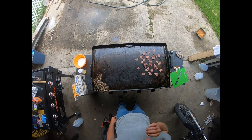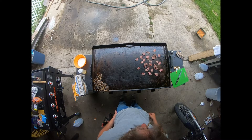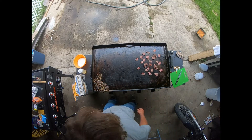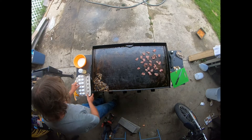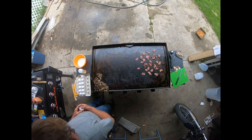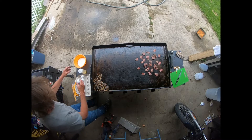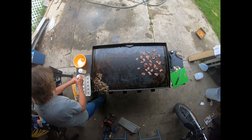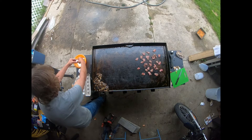Well, because of Mr. Oz, my friend — this is the restored grill that was all rusted up. He has requested that I attempt to do burritos again, so we're going to give that a shot.